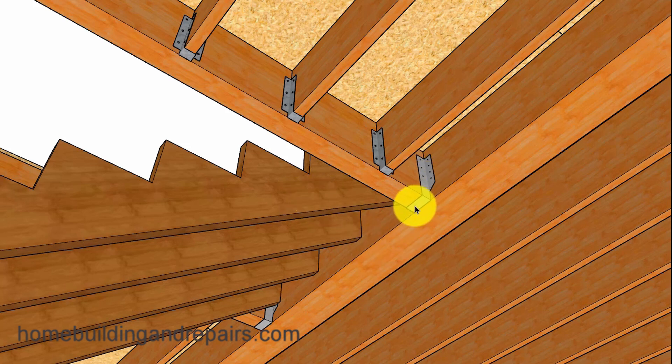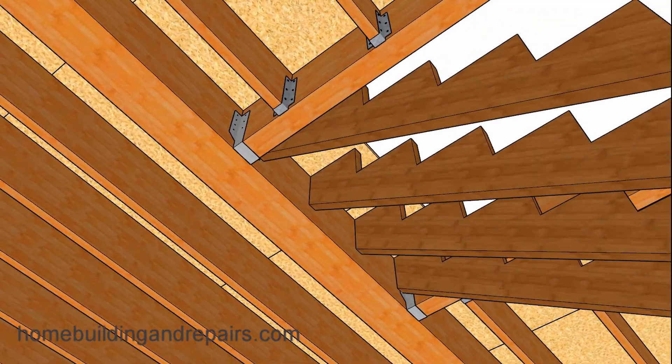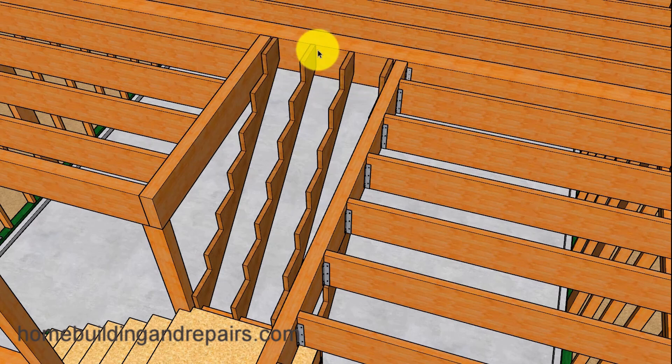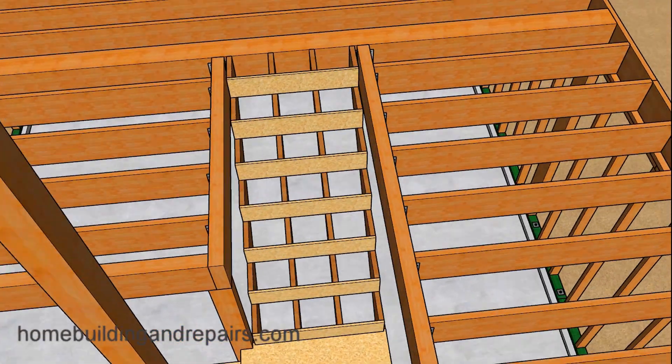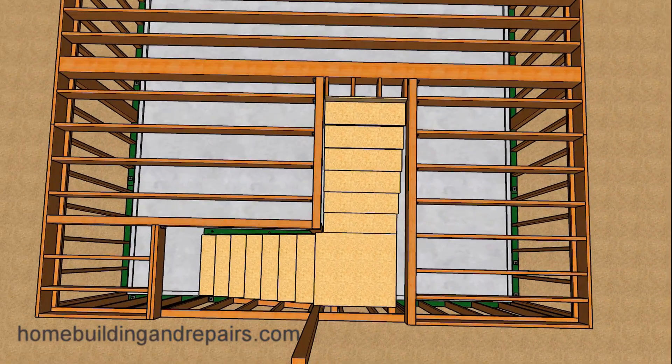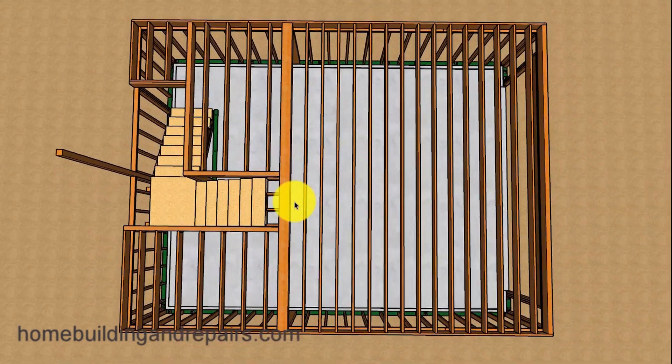Here we have a 4x12 hanger for our 4x12 beam. Let's remove the floor sheathing to provide a view of how the stringers are going to connect to this beam. Even though I do not have a post-to-beam connector here, you can install one or use straps, or use whatever your engineer will recommend. Let's go ahead and install our risers and treads. Taking another look at the top of the stairs and the floor framing: 12 inches on center, 16 inches on center, with 4x12 beams including approximately an 8x12. Next, let's install our sheathing and then our wall framing.